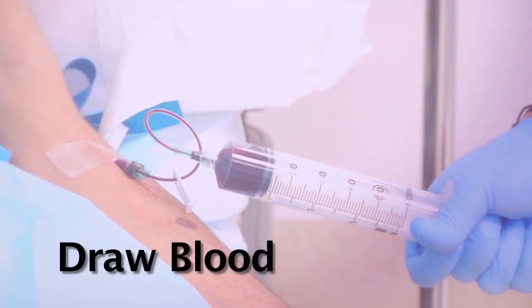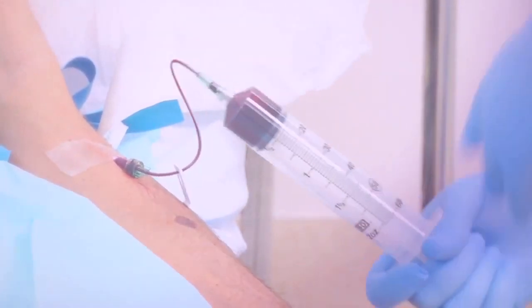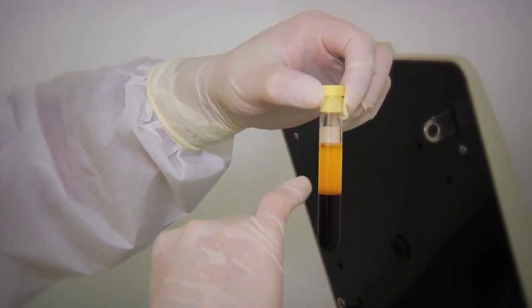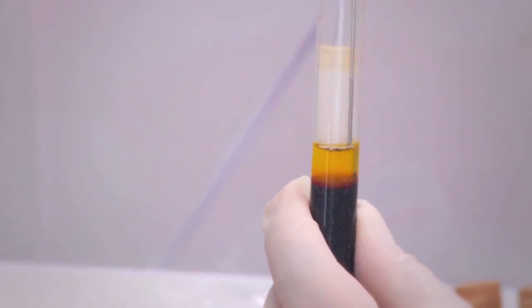The first part of the procedure is to take blood from the patient, isolate the platelets, and get the growth factor.